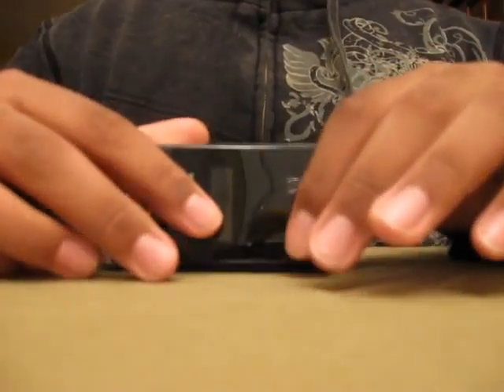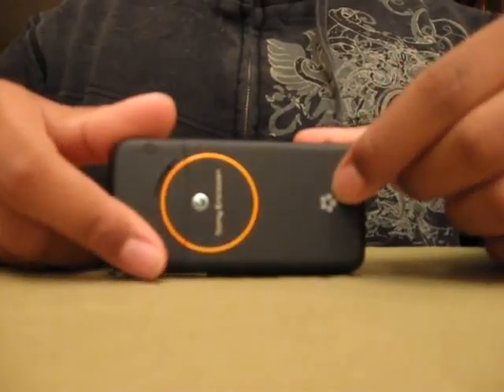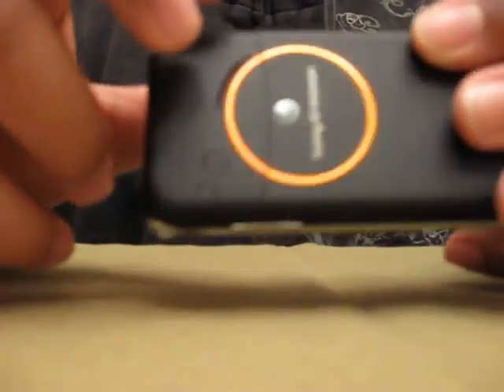Let me take it off the case — here it is. Sony Ericsson logo here in the back, my face compatibility, and the speaker. I'm not sure if you guys can see that there — that little curved line there that's indented in there — that's the speaker.